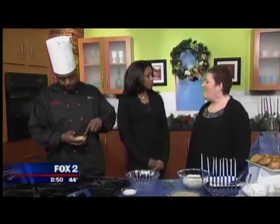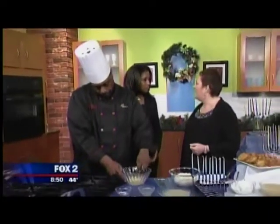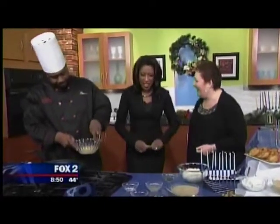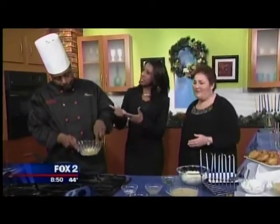Hanukkah celebrates the rededication of the temple during the Maccabean war. Because of a miracle, they only found enough oil to last for what they thought would be one day, but that little cruse of oil lasted for eight days. So now we celebrate Hanukkah for eight nights and traditionally serve things fried in oil.